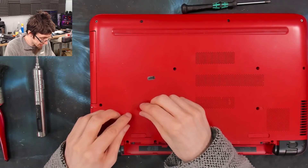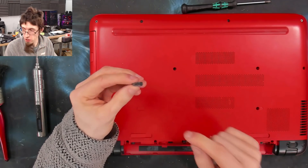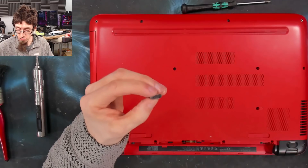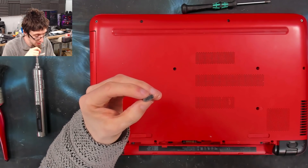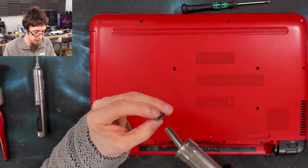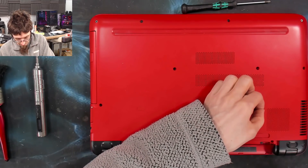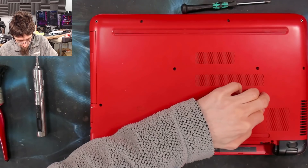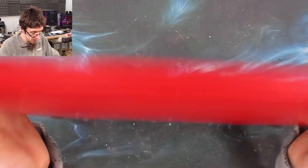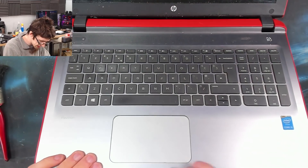Now for these little screw covers — this one is still sticky so I can just replace it over the top. This other one, if I just give it a little bit of heat from my hot air station on minimum heat, we should be able to revive the stickiness. Just find a heat source — even hold it against a heater or radiator for a couple of seconds to bring the glue back and it'll go sticky again. Failing that, just use a tiny drop of superglue and it'll be fine.